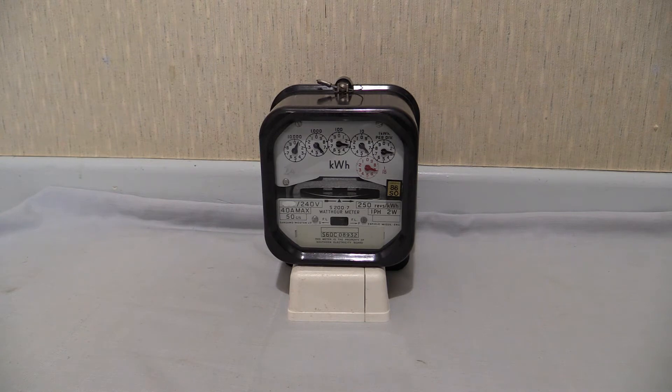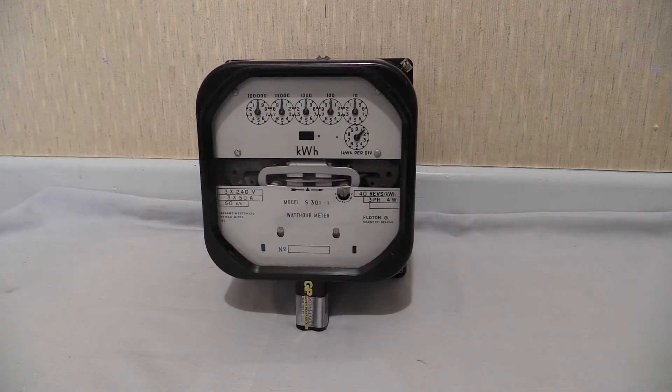Now the S301.1 then — it is the industrial electric meter. Let's go and get that and put it up in front of the camera. There it is: the big old chunky Sangamo Western S301.1. And there we go. So you can see that one's looking a little bit bigger than the other. But the thing that you've tuned in for is to see them right next to each other at the same time.